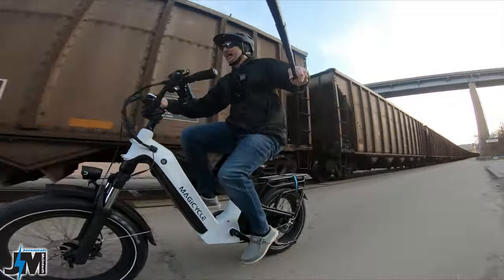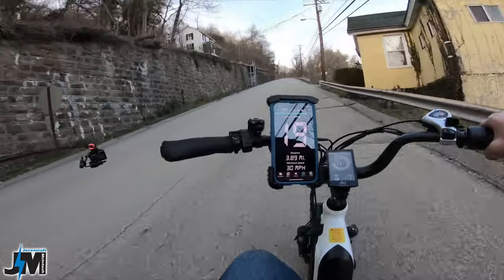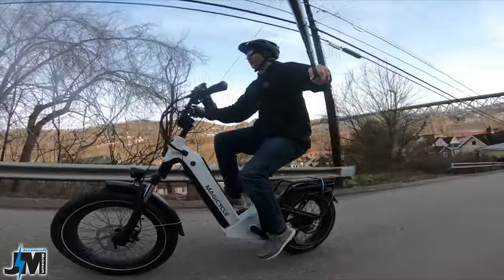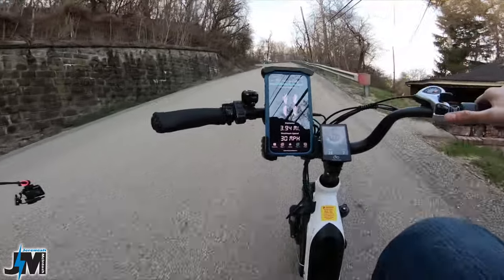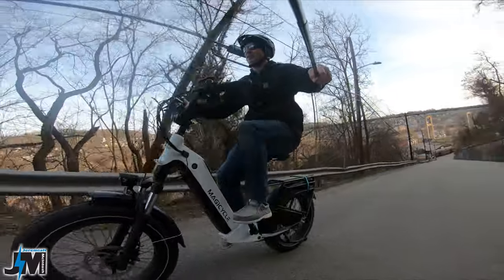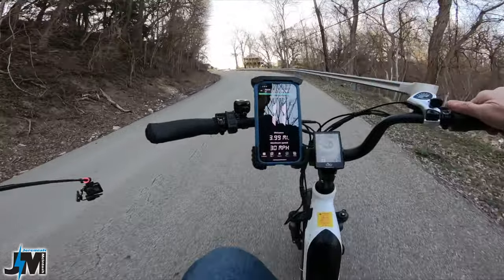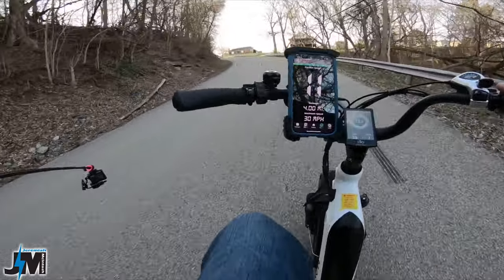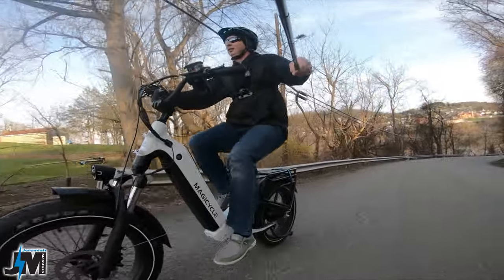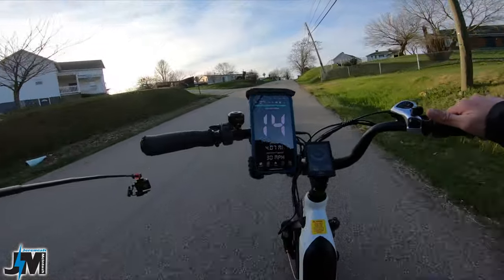Starting the hill climb at about 25 mph in gear seven — the hardest gear — with only one hand on the handlebars. The bike climbs easily without needing to downshift. Putting in a little effort but nothing major one-handed. The motor does not limit power at all. We made it up — this bike puts out 96 Newton meters of torque and handled the long, steep hill with no problem.